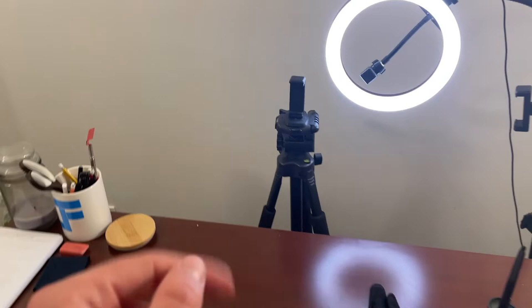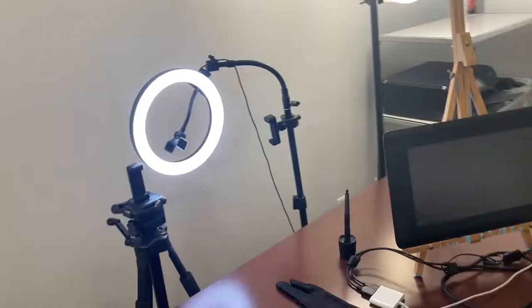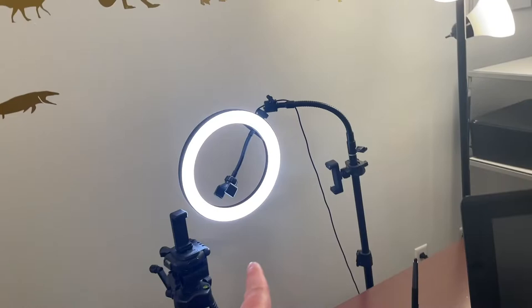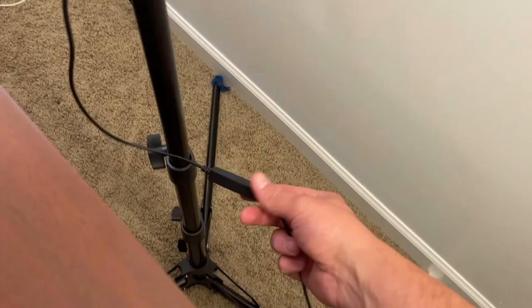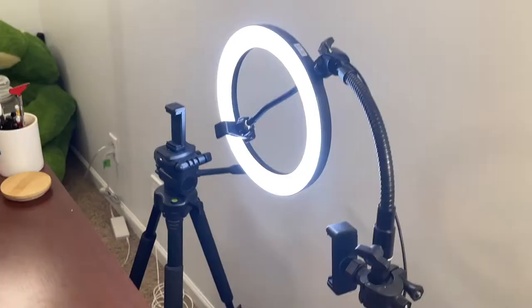Let's address the camera stand. Right now it's just a simple tripod with a phone attachment — I can raise it up pretty high. I've got a ring light with two camera holders; I don't really use them because they're not super stable, but they're there. The ring light lets me switch between yellow, blue, and white.